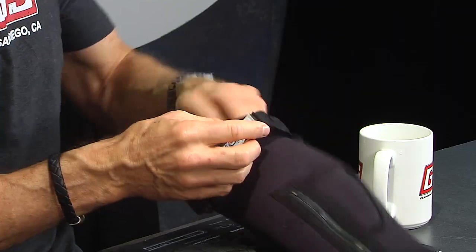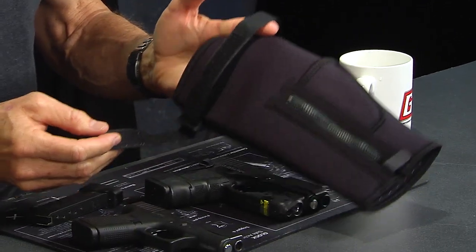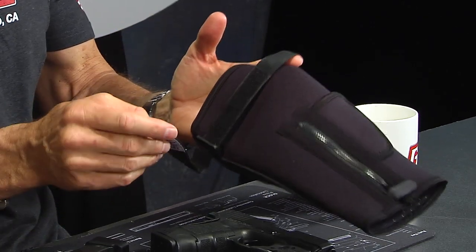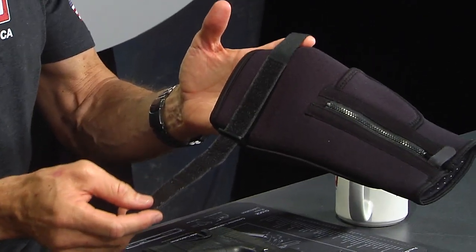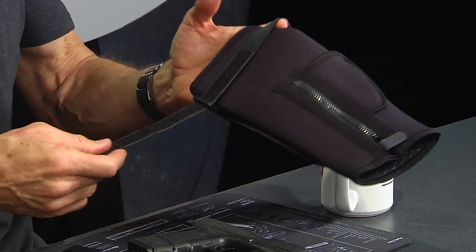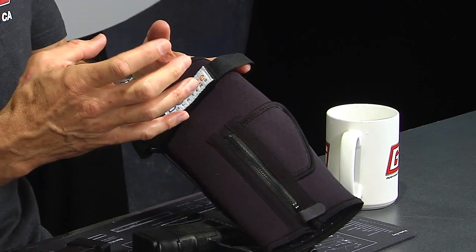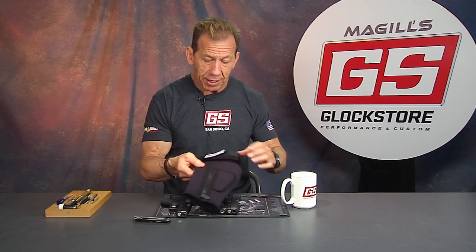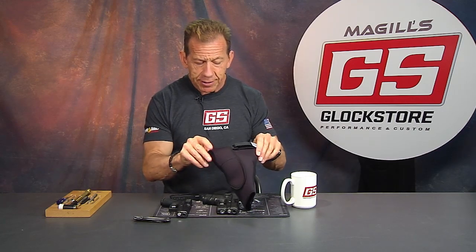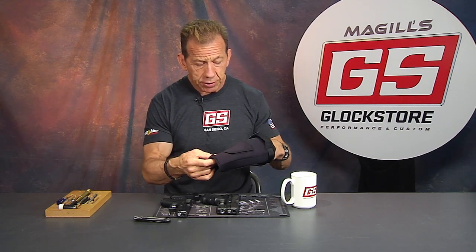The other feature they added is a tightening strap on the top, so it can be tightened down on your calf depending on how large it is. Since they can't make it for everyone, they put an adjustable strap here — which makes a lot of sense, giving you the latitude to tighten it as much as you want. Just never make it too tight so you don't cut off circulation. This thing is just phenomenal. We've sold a bunch of them already with a lot of very positive comments and very happy people. I think you're going to be happy with it too if you're looking for an ankle holster or another way to carry.